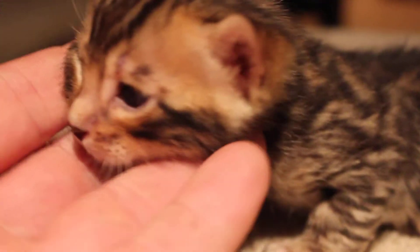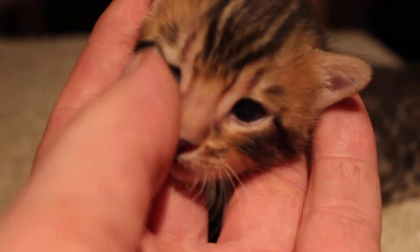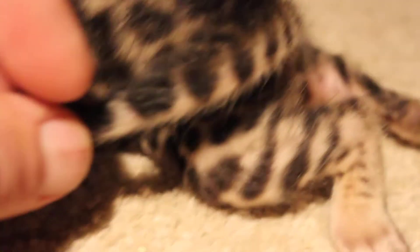What's up Benny? Wow, you're going to be a little stunner. One eye is not quite open yet. You can see his rosettes — they're going to open. They're completely surrounded black. Let's see your tail, buddy. It's kind of a rosetted tail, I like that.